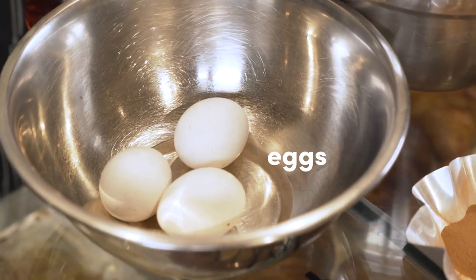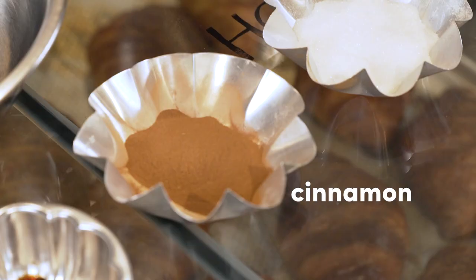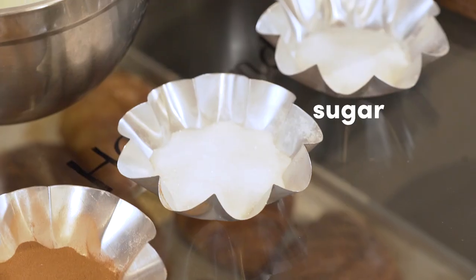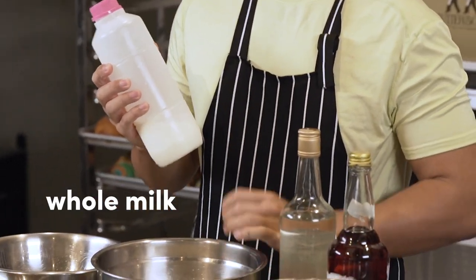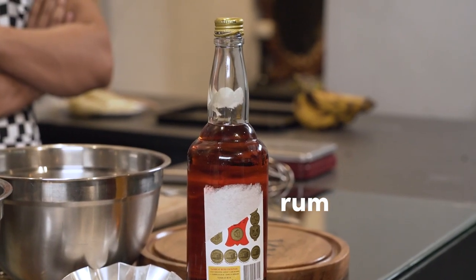Ingredients for our French toast — let's start with the batter. We need three large eggs, one tablespoon of vanilla extract, one tablespoon of cinnamon, 50 grams of white sugar, 50 grams of whole milk, and a little bit of rum just to add more depth of flavor to the French toast.